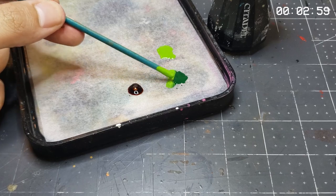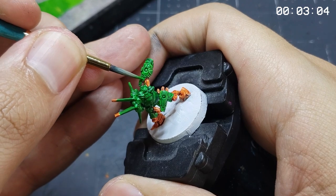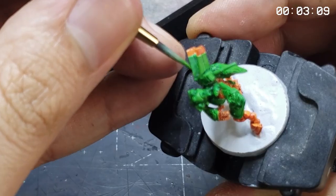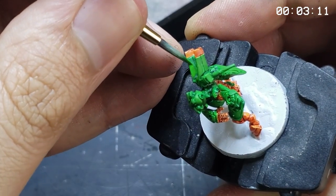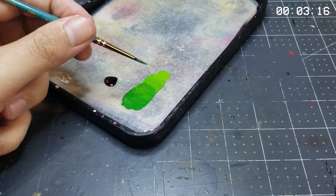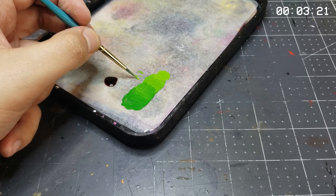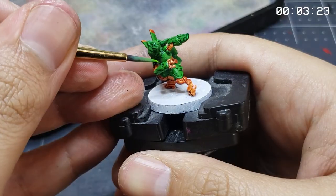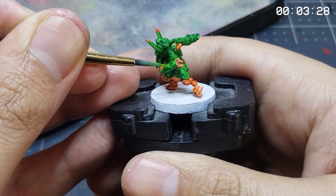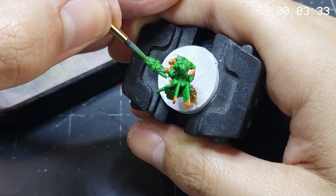With our multi-toned base tones down, we'll apply the first of our layers by mixing a bit of Moot Green into the Warp Lightning Contrast, our first base tone. Using the contrast color this way helps ensure the brightening tone remains cohesive with our shade choice. Further, we'll stir and spread it in a loose gradient to utilize multiple intensities of tone from this first mixing, so we can return to any color used in the process as we progress.